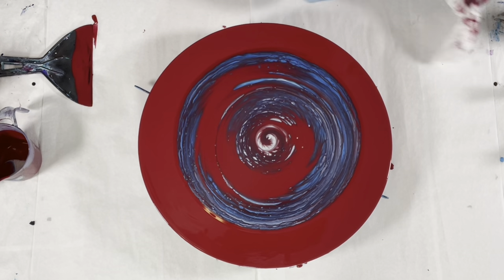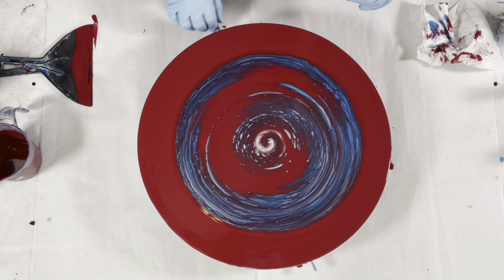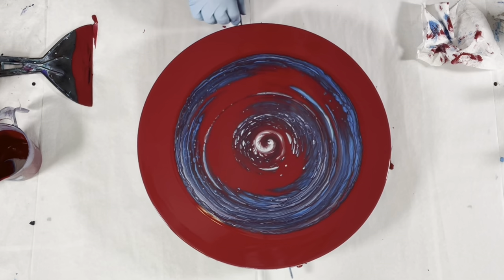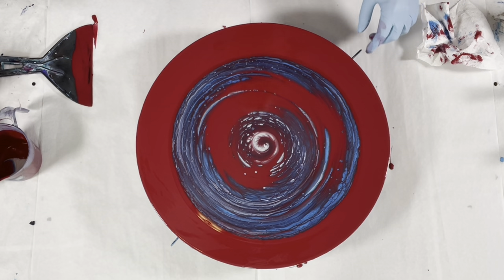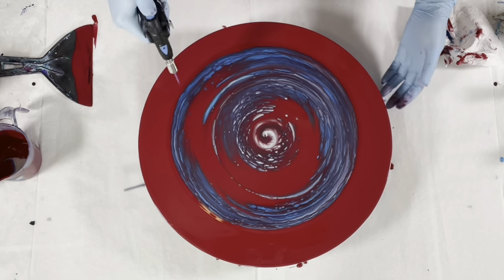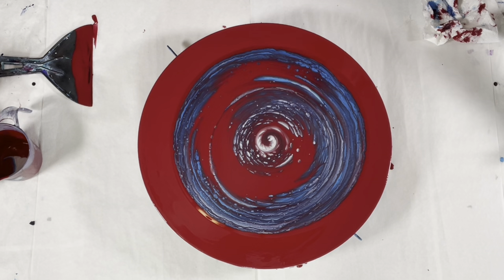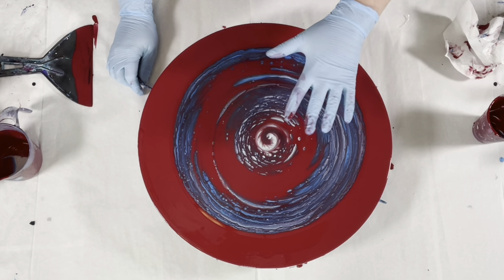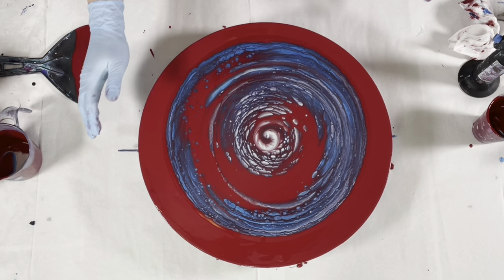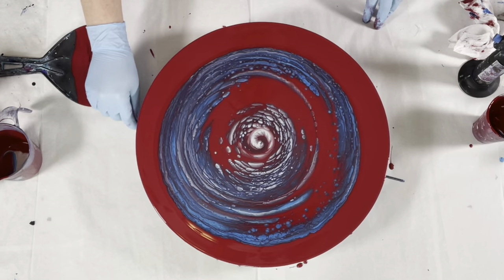As I let this sit, cells will pop up. Because these DecoArt paints have a hydrophobic effect — when they are used with a glossier paint, matte paints and glossy paints will have this kind of reaction — the cells will get bigger, and then when I spin it they will stretch and get even bigger still. That is key to getting older cells. The center is going to look really, really sweet. I'm going to let this sit for a bit just to let these cells develop. I've let it sit for a bit; I could let it sit a little longer, but I'm happy with what's going on here.